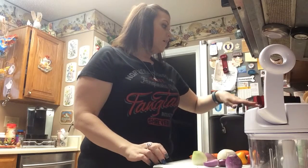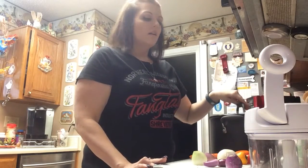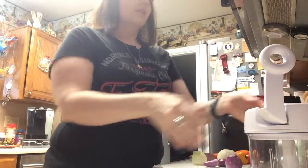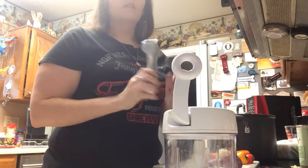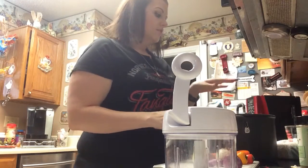I've got my pot heating over low with some regular olive oil in the pot. I'm going to go ahead and chop up my onions and shallot using my manual food processor by Pampered Chef, and I'm going to press my garlic using the Pampered Chef garlic press, and that's just going to go into the pot.